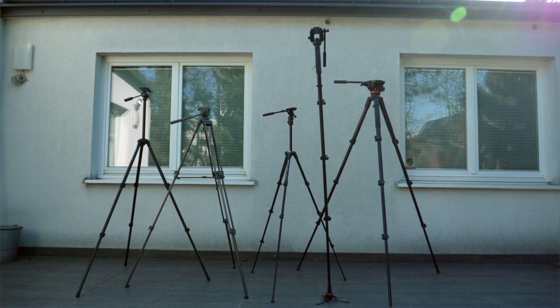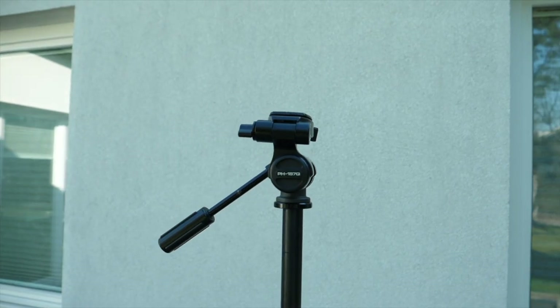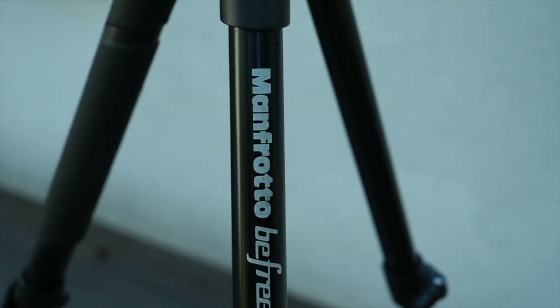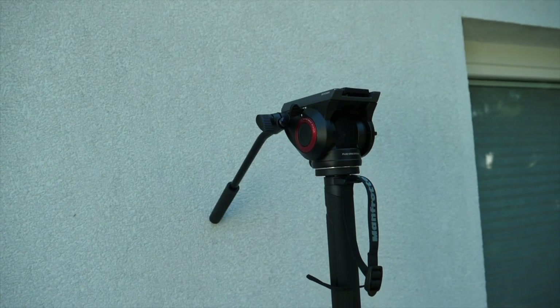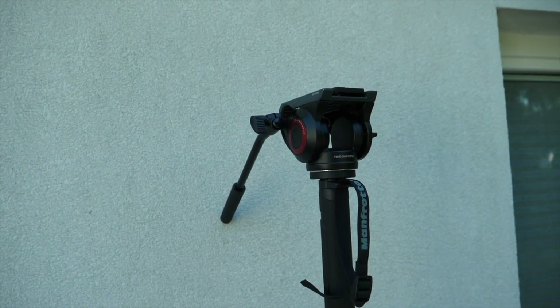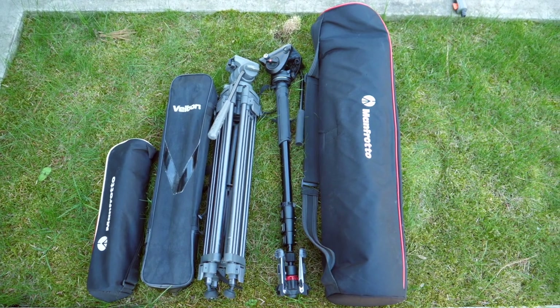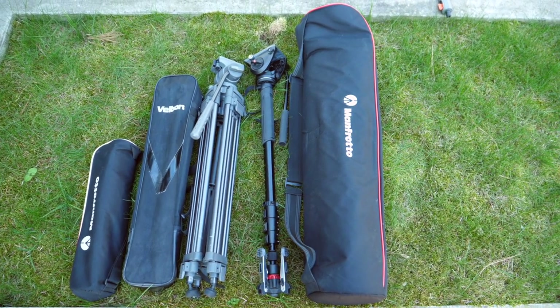Starting from the left it's the Velbon Sherpa 600RN, the oldest one here, then the Leibach TH650DV, Manfrotto B3 Live, Manfrotto MVMX Pro 4 monopod with an MVH500AH head, and a Manfrotto MVT535AQ with whatever head. Everything is linked below. Some of these tripods may not be available anymore but I found some replacements and they are all linked down below.